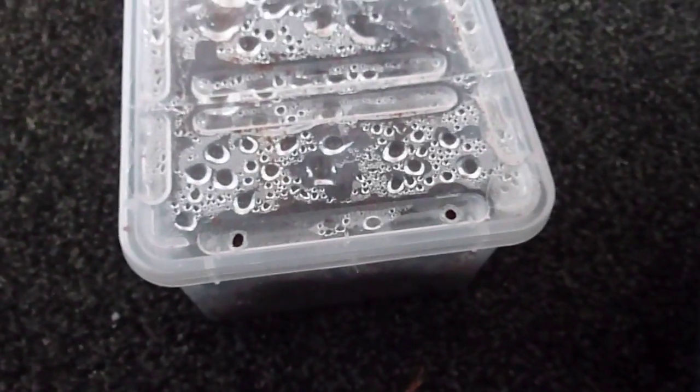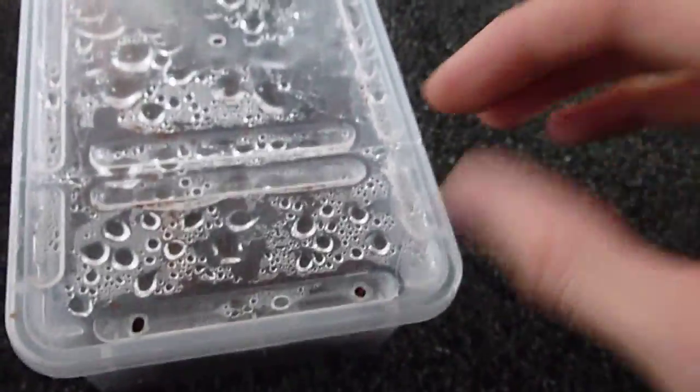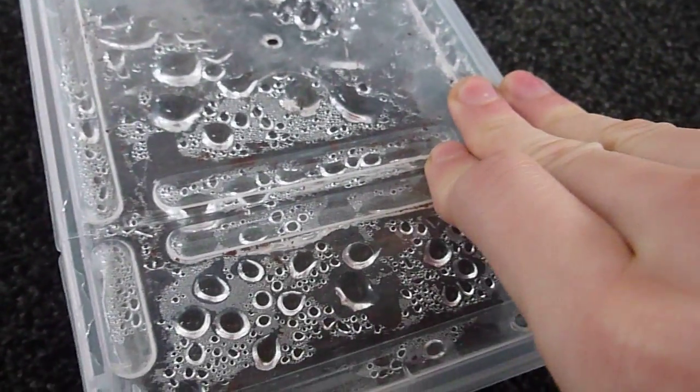So guys, a very quick video here for Alan Hicken. This is the Ceratogyrus darlingi that he gave me for my birthday. I've actually re-housed it after it moulted — it moulted a few days after I actually had it. I just thought, well, might as well move it up.